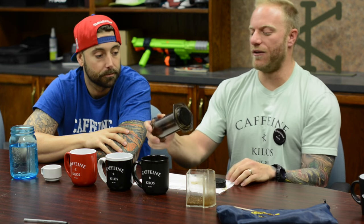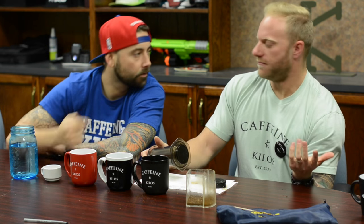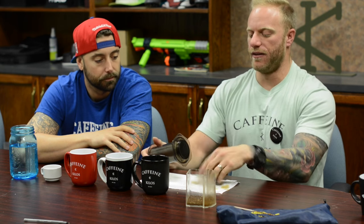Then just take this, run it under the sink, and you actually store it assembled like this so you don't risk getting grains back in it. Done deal — just rinse it right here, rinse this off.